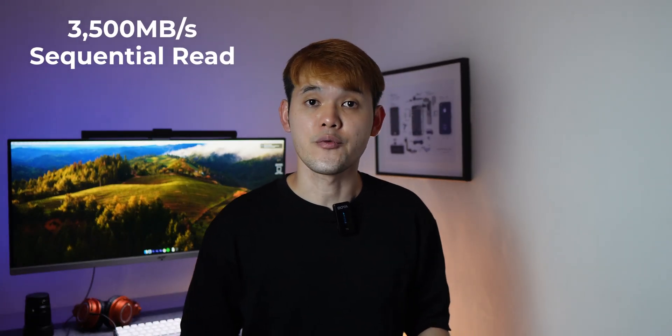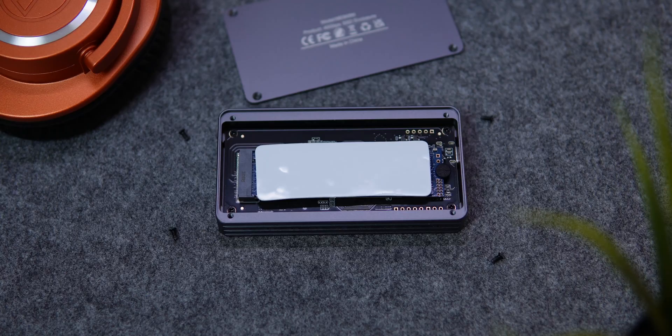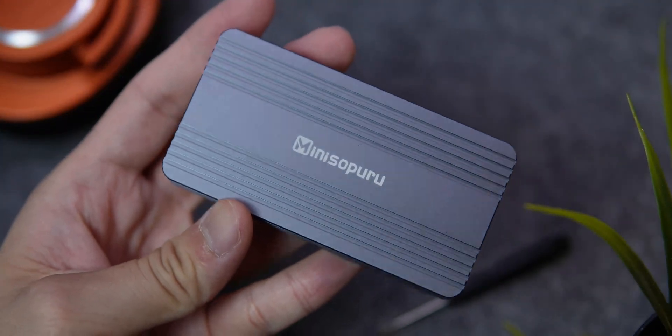For this test, I'll be using the Kingston 2TB NV2 PCIe 4.0 SSD that offers up to 3,500 MB/s read speed and 2,800 MB/s write speed. Apply the thermal pad on the drive, slot it in, secure it, and you're good to go.